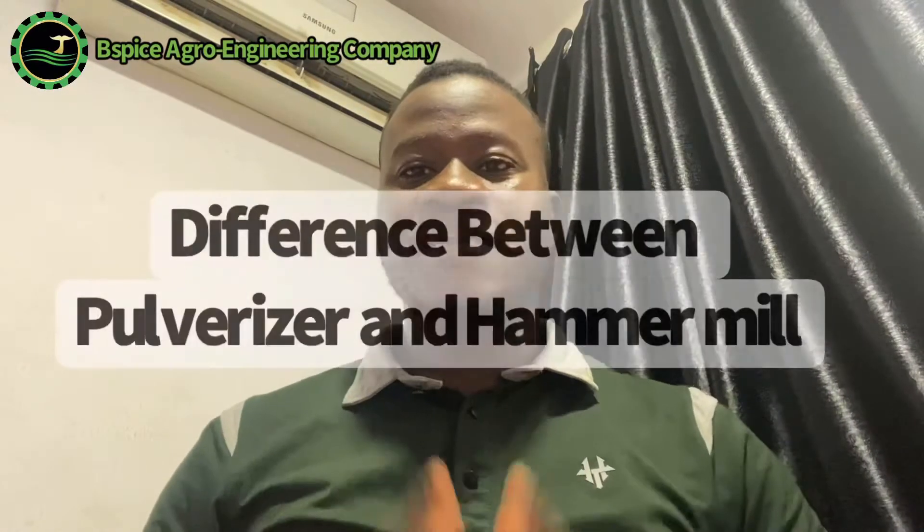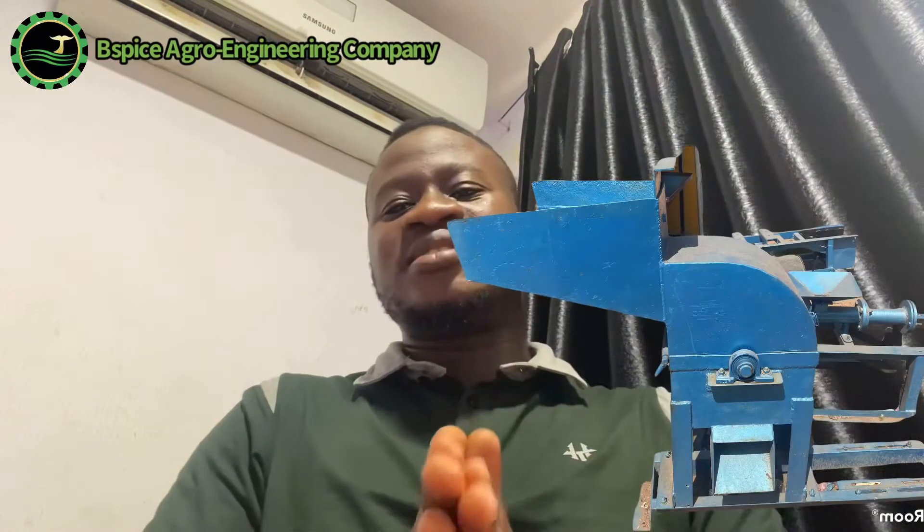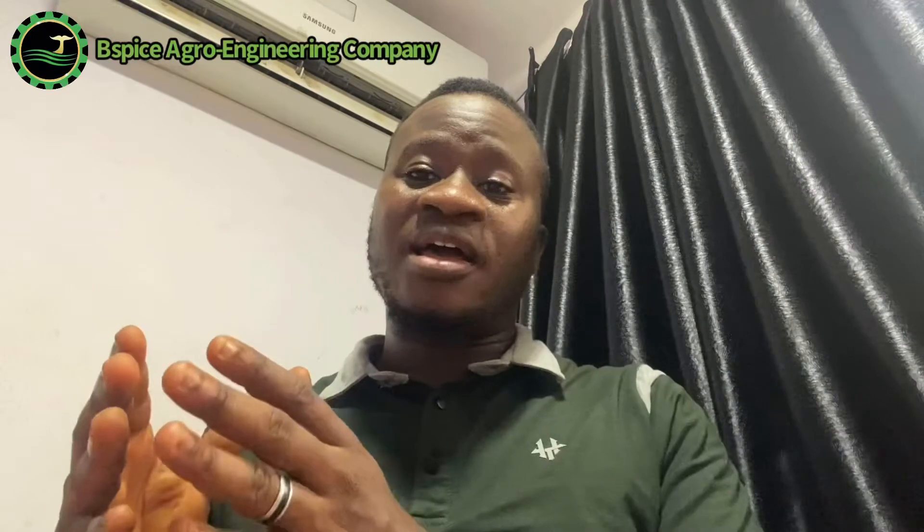Now let me tell you the difference between the pulverizer and the ama meal, because most people don't understand that. There is a huge difference between a pulverizer and an ama meal. Most times farmers will tell me, 'I am a poultry farmer, I have an ama meal — do I still need the pulverizer?' Yes, you still need the pulverizer.